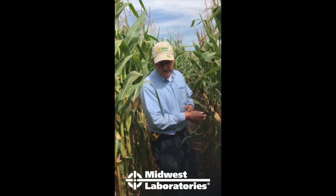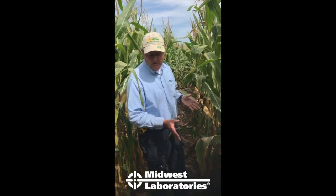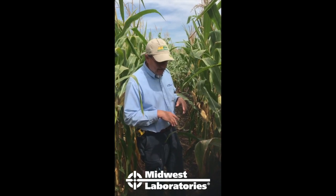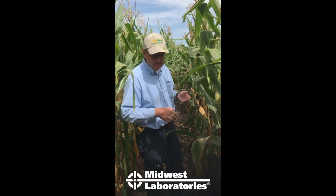If the plant has extra nitrogen, it'll sink a bunch into the stalk and won't pull it all up into the corn grain to make protein. If it doesn't have enough nitrogen, it'll actually pull everything it can out of the stalk — it'll kind of cannibalize it.